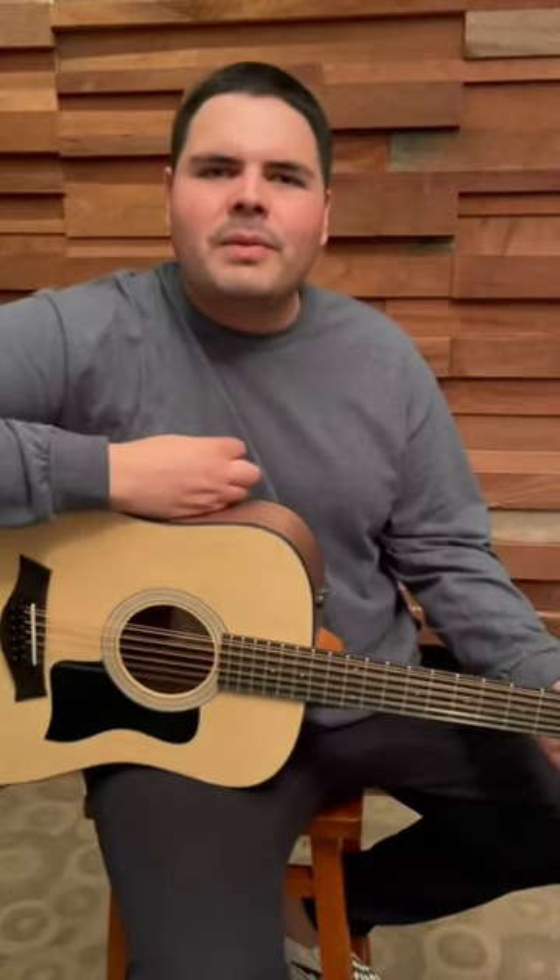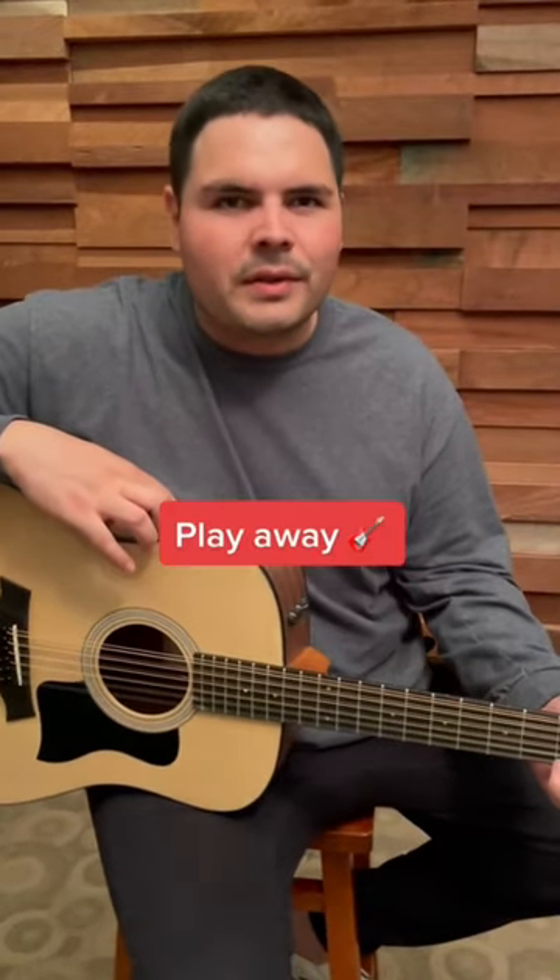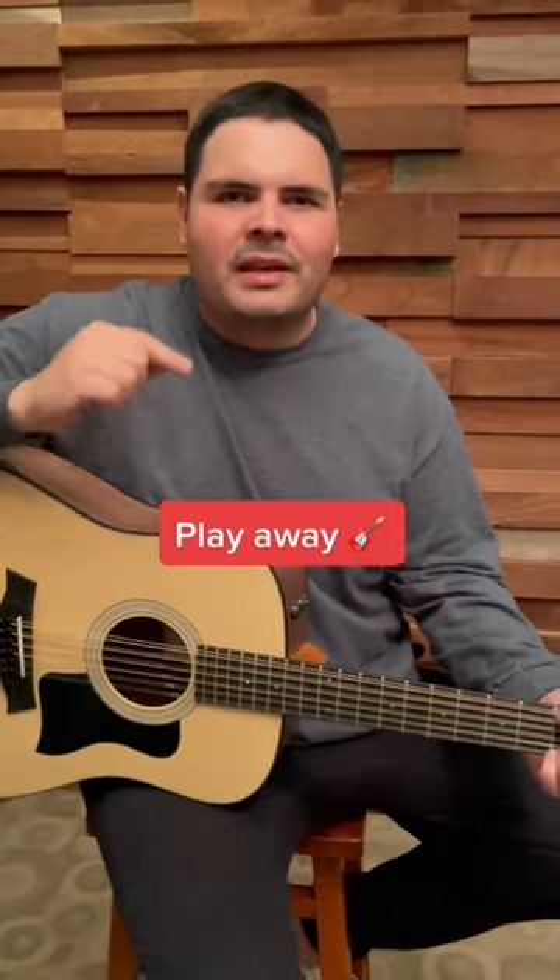So next time you pick up a 12-string guitar, just play the normal riffs you normally play on a 6-string guitar, but it will sound almost like you have two guitars in one.